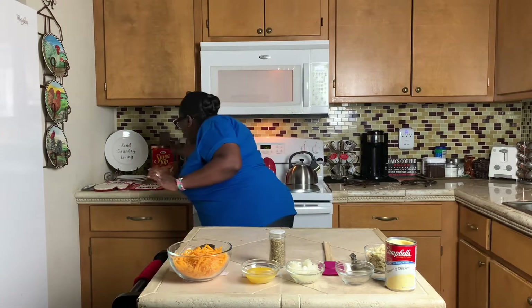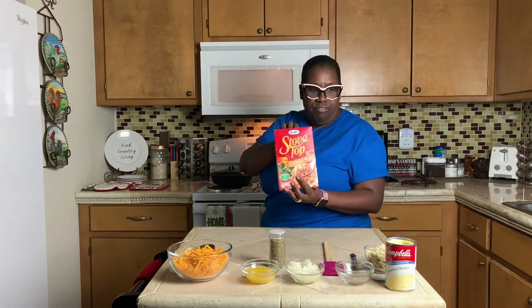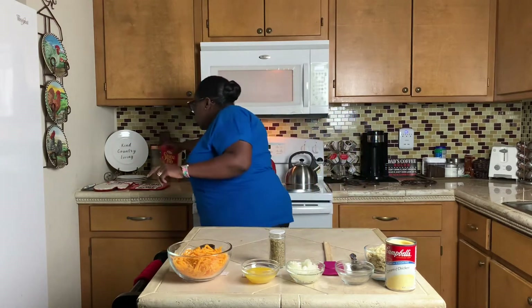I know y'all laughing because I have a national brand today — I actually have Campbell's chicken instead of a store brand. I'm also going to use one cup of stuffing. It's Stove Top stuffing mix and I'm using the chicken flavor. I'm going to use one cup of that.